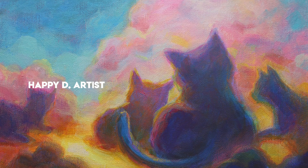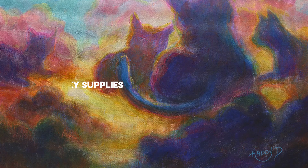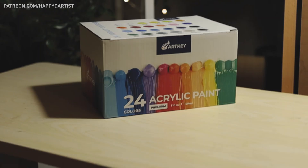Hello my loves! In today's video I'll be painting an acrylic landscape of a magical sunset and cat shaped clouds using some awesome art supplies from ArtKey, which I'll be demoing and reviewing as well.